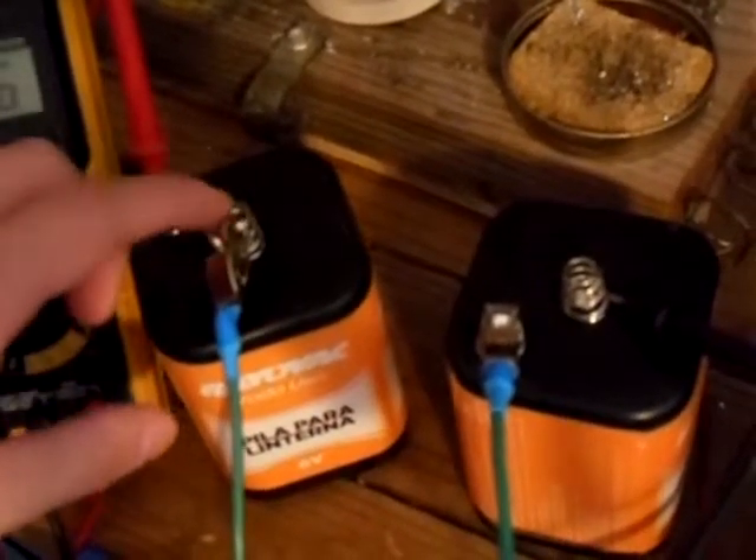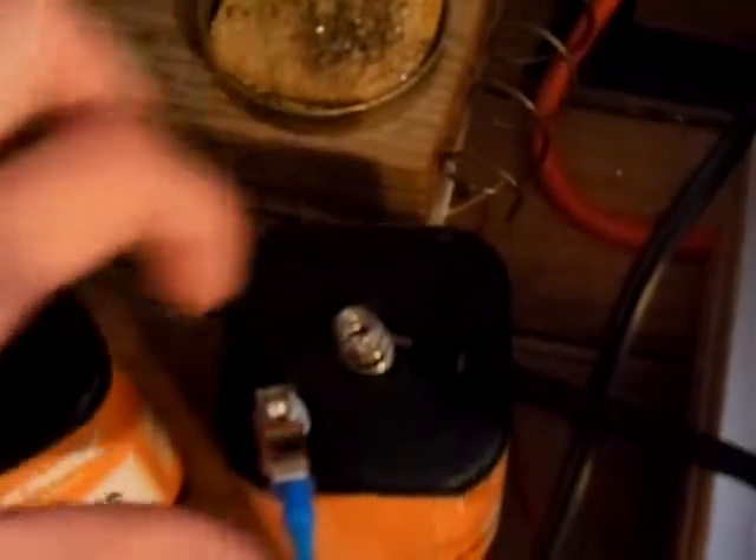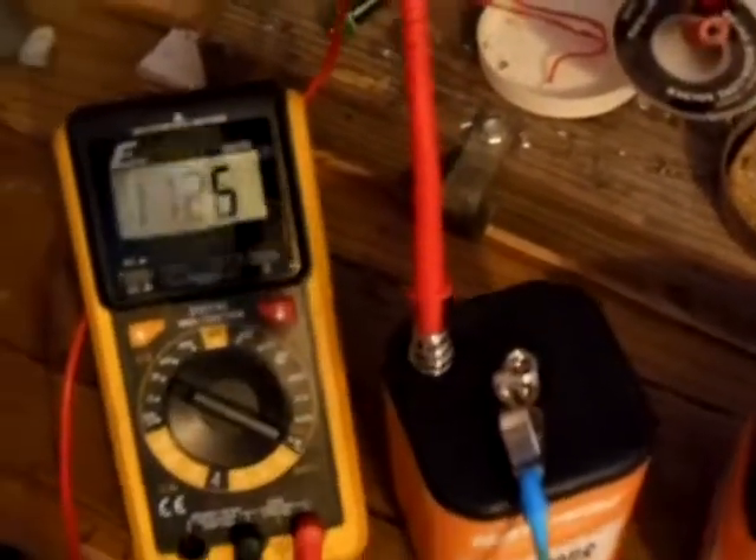And right here is the negative terminal of my other battery. My ground — where my black test lead is — that's the ground of one battery, and right over here is the positive terminal of the other.